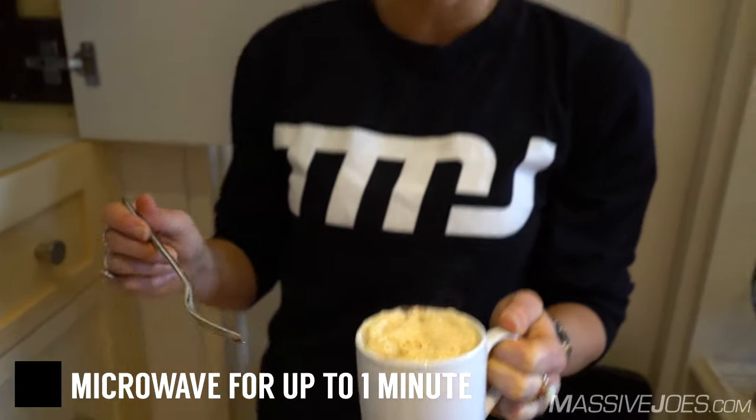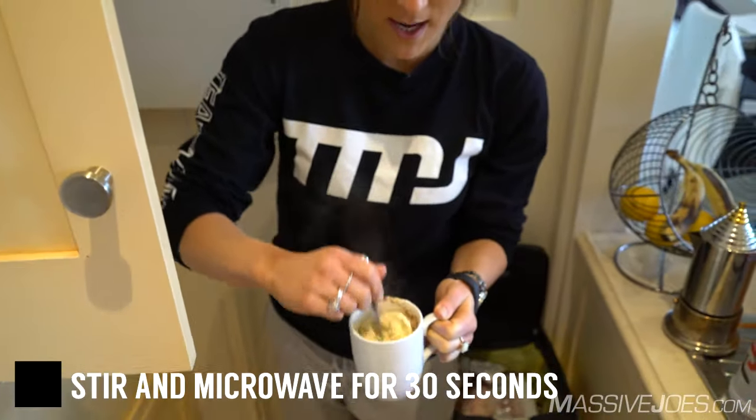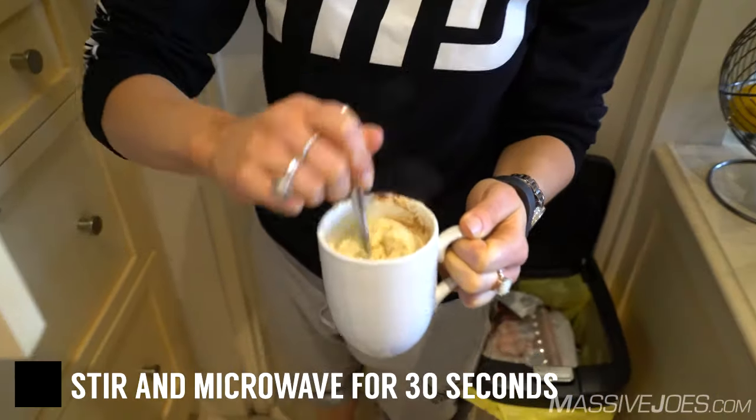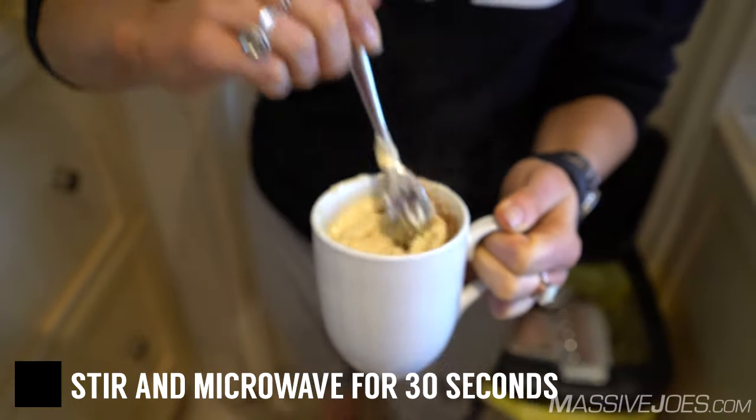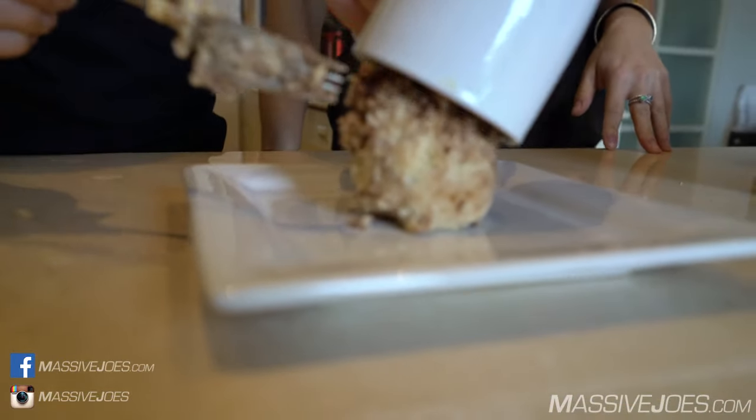It's been in the microwave for a minute. We're going to give it a final stir just to make sure all the ingredients have been mixed in, and then we're going to pop it in there for another 30 seconds. After it's been microwaved, the mixture will be all together in a muffin-like texture.